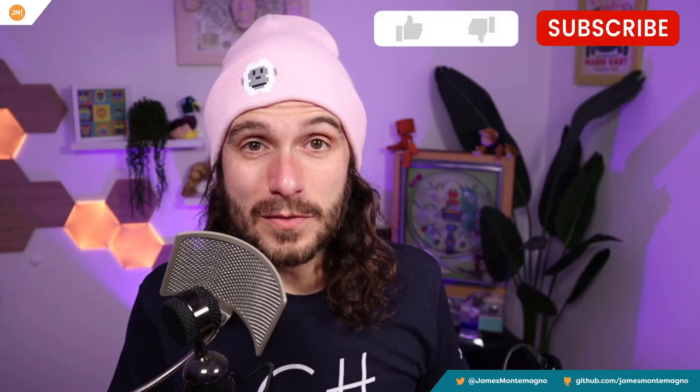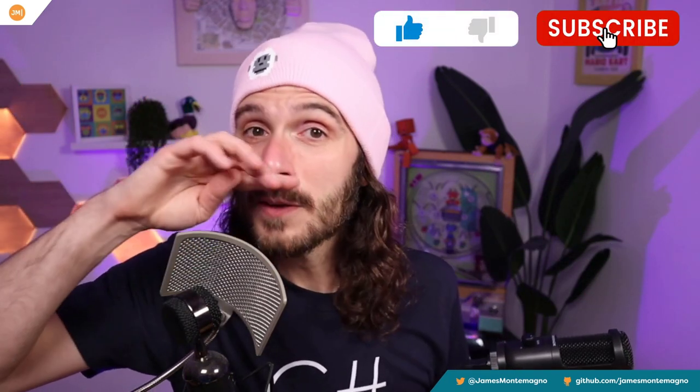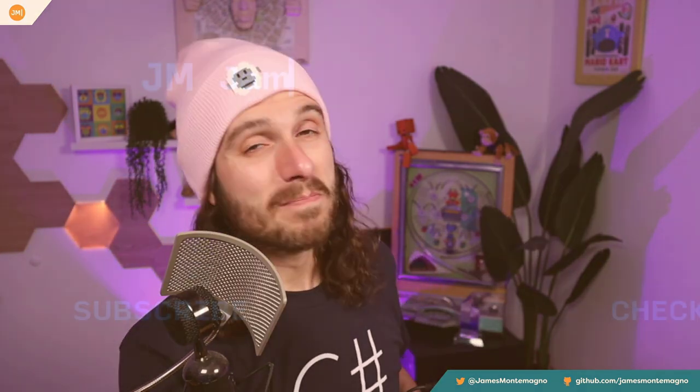Did you pick one of these up? Did you see it on Slick Deals? Let me know what you think in the comments below. If you have a microphone you recommend that's on the cheap and has been treating you really good, let me know — I'd love to give it a whirl. If you liked this video, give it a thumbs up, and of course subscribe to get notified every time I put out a new video — usually about programming, but sometimes tech reviews just like this. Alright, cheers everyone, have a good one.